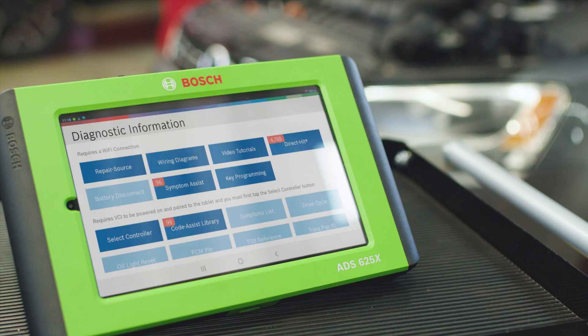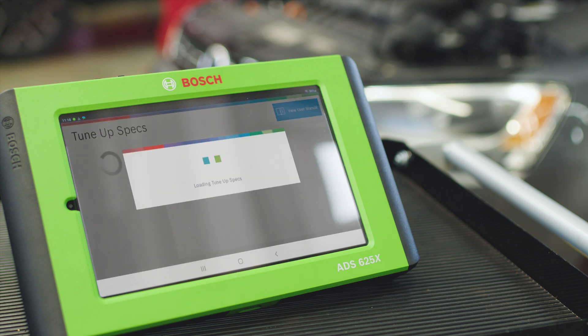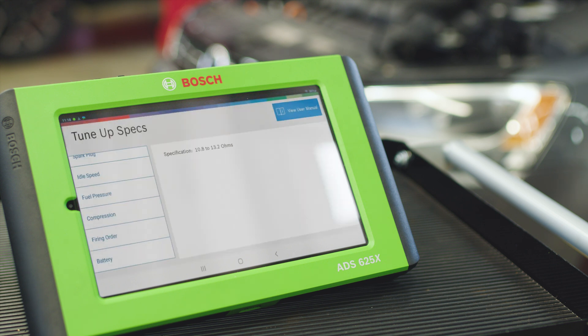We check to ensure this battery is the right one for this particular vehicle by going to diagnostic information, vehicle tune-up, and then specs, where we can confirm that it's the right battery.